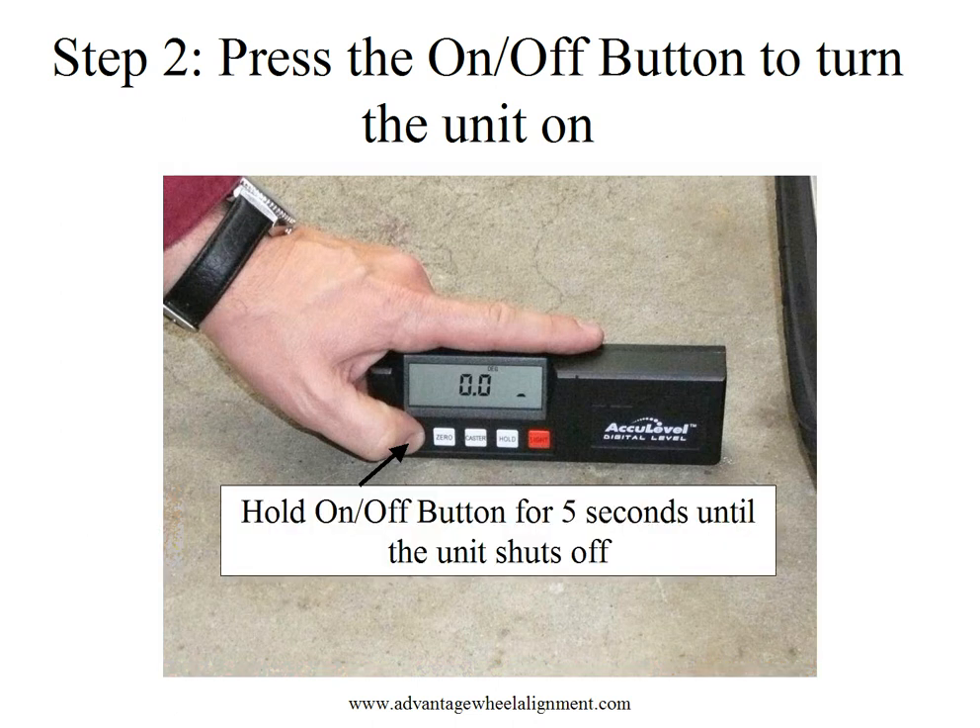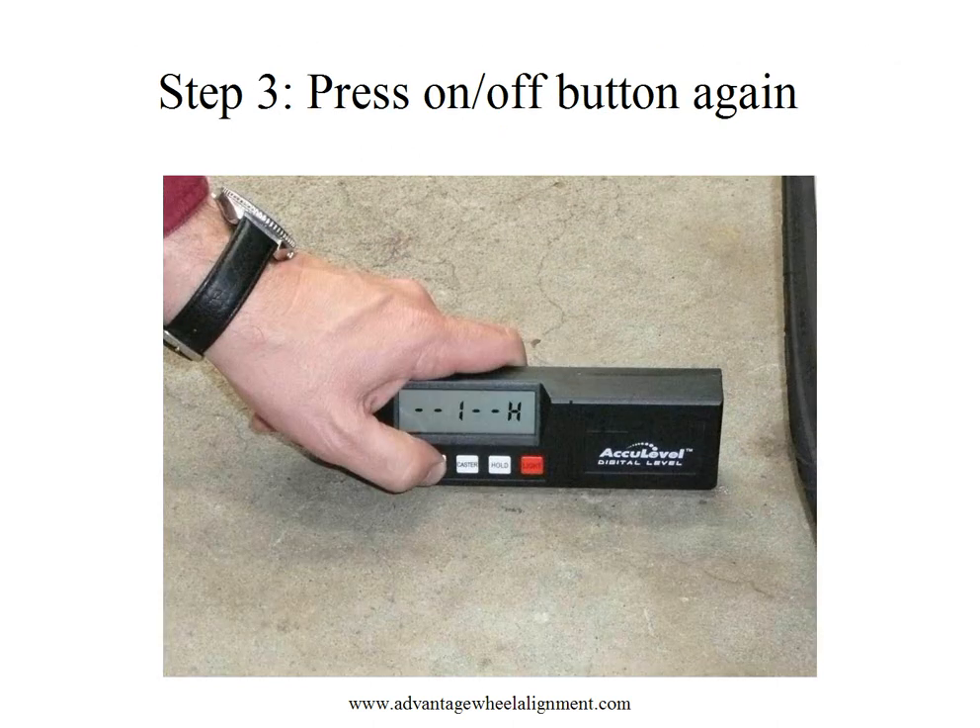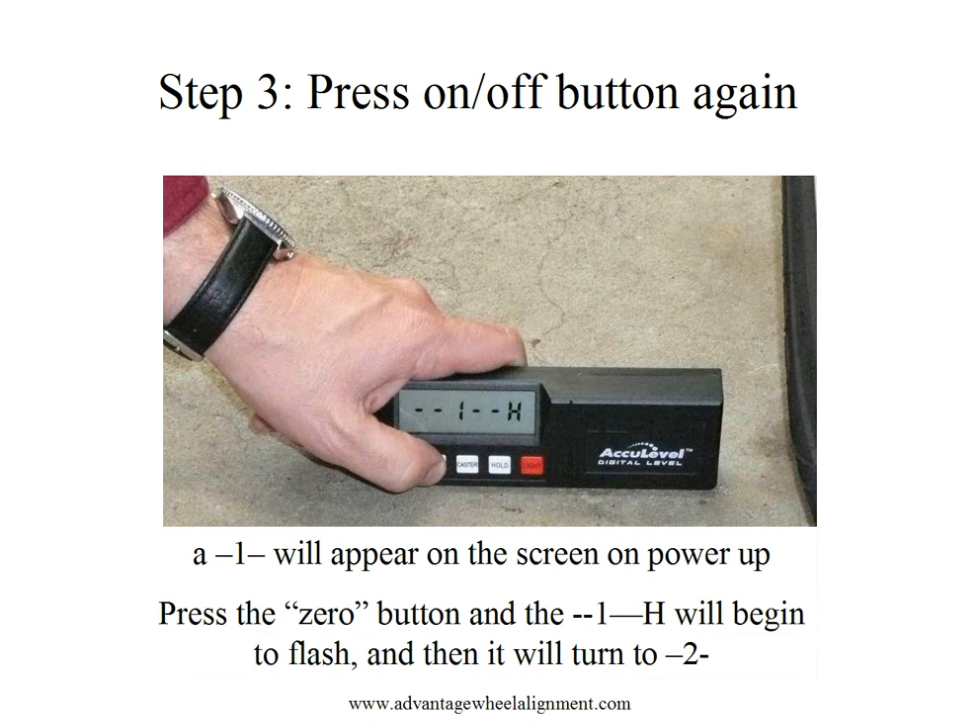Once the unit is powered up, we'll hold the on-off button again for 5 seconds until the unit shuts off. This puts us into calibration mode. Once we turn the unit back on, a 1 will appear automatically on the screen when we power up.